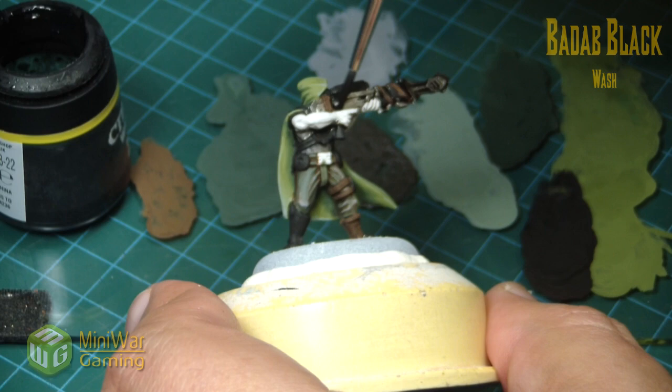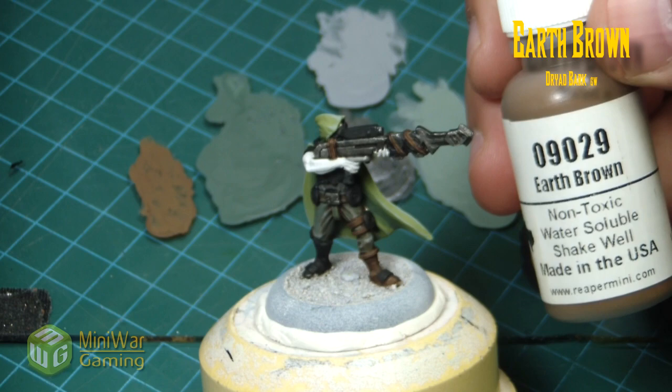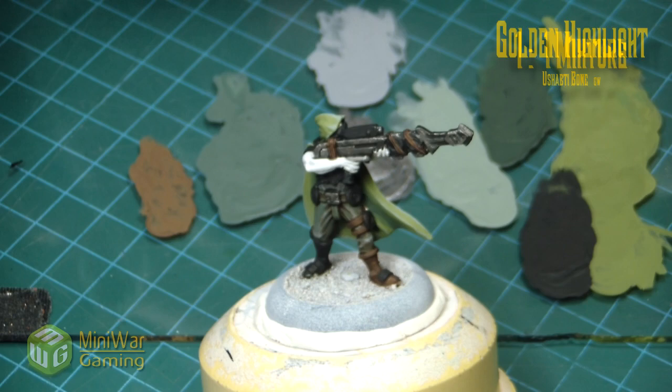For the metal areas we move in with Badab Black — or Nuln Oil, the new name for it. This has been applied fairly heavily just to get it nice and dark in the shadows on those metal areas. Next we come in with some earth brown and golden highlight from Reaper.